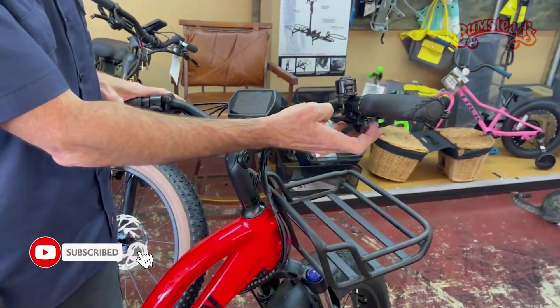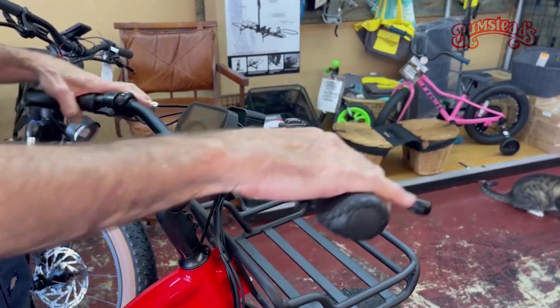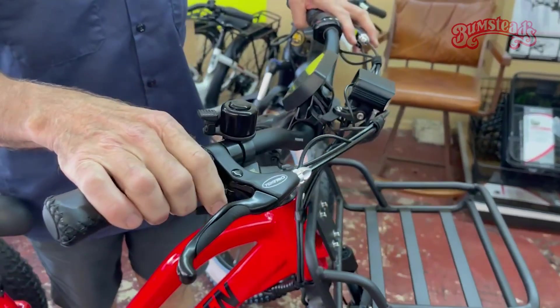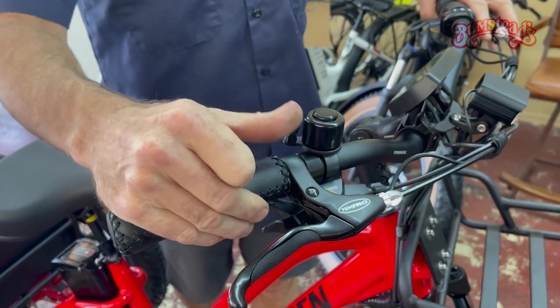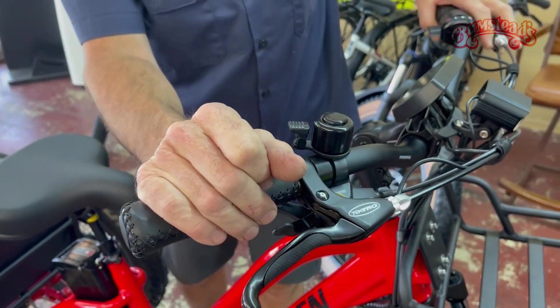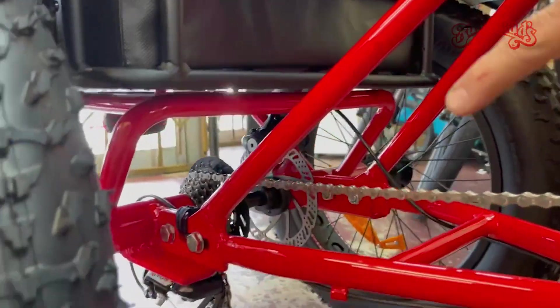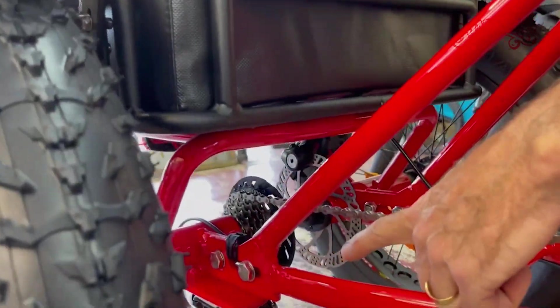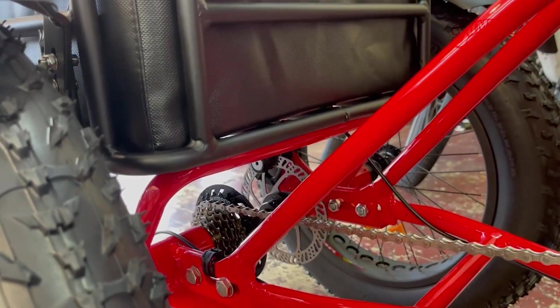It has a Shimano drivetrain — a seven-speed with what's called a rapid fire shifter, so thumb and index finger operation. Not the cheap Shimano shifter I'm not a big fan of. You can see the rear derailleur down there — also not Shimano's lowest-end. It is an Altus derailleur. So again, good quality components.